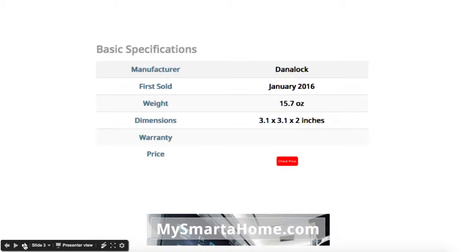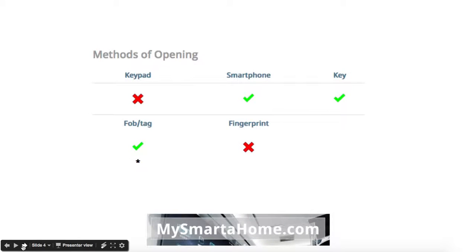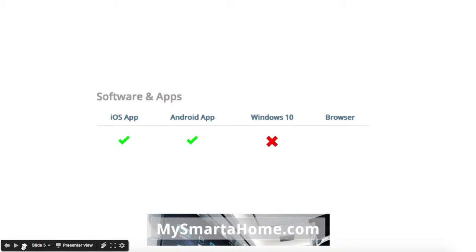In terms of the methods of opening, you can open it using your smartphone, a key, or if you want to buy one you can open it with a fob or a tag. In terms of software and apps, it's got an app for iOS — your iPhone or your iPad — and it's got an app for your Android smartphone or Android tablet, but you can't access it via Windows 10 nor a browser.